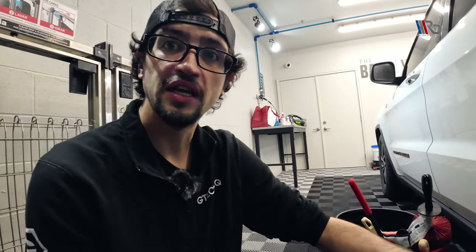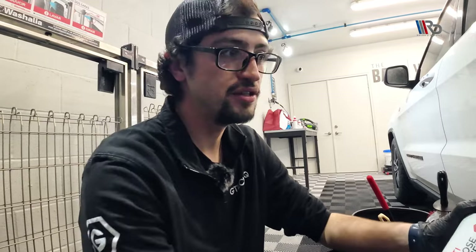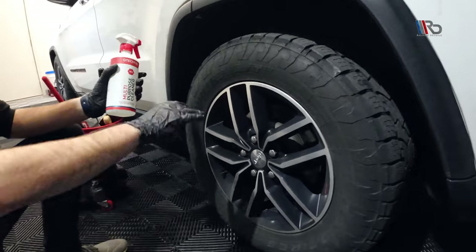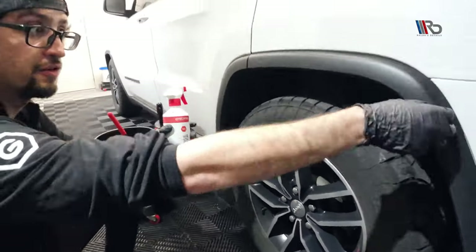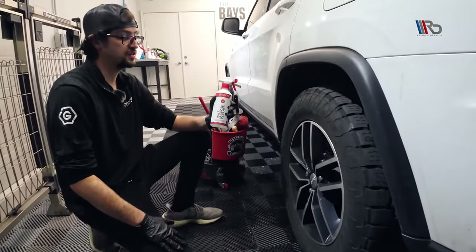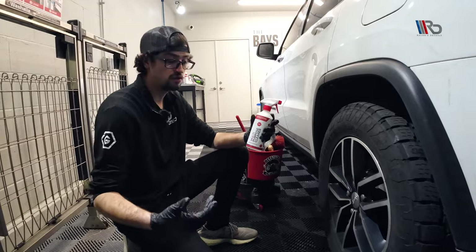W2 is a very strong product — you can dilute it all the way up to 100-to-1. As a detailer, that's a very nice value. Now just to show the effects of how strong it is, we are going to use it full strength. It's going to brown this tire like you've never seen. This is a great product for all your rubber, trim prep, wheel coating prep — a very aggressive all-purpose cleaner you can use on many different substrates and surfaces.